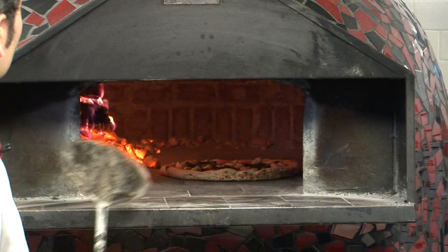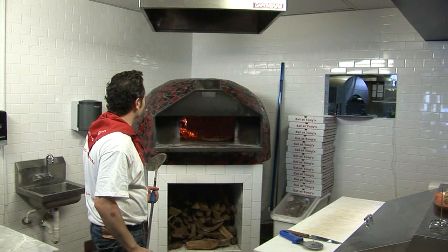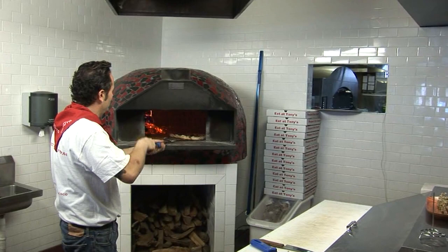This should cook in about 90 seconds. The floor is about 850 degrees, closest to the fire is about 900. The dome is a thousand degrees.